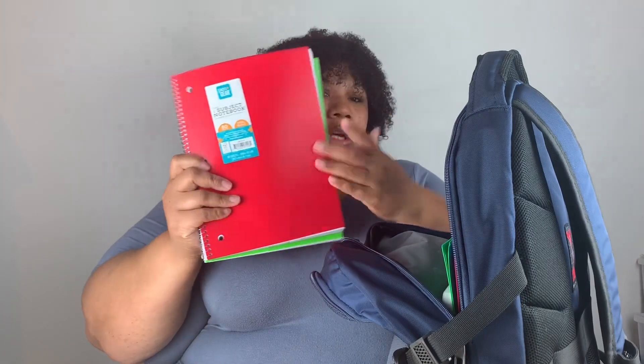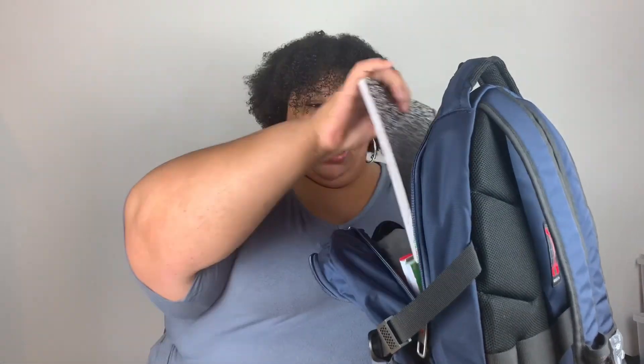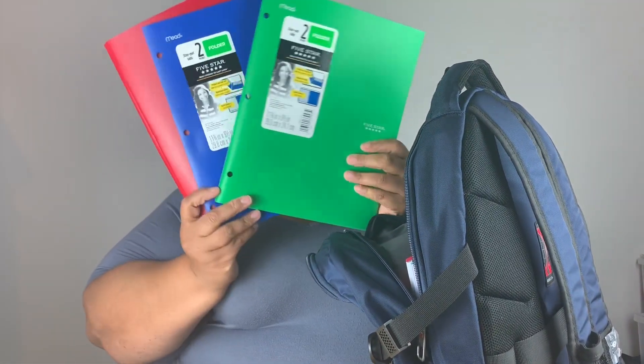I haven't gotten his supply list from school yet, but I basically know what he needs. Maybe I'm off a little bit, but I'm pretty good and I have tons of school supplies so it doesn't bother me. I have two one-subject notebooks and one composition book — I only put one because he may just need it for journals. They still do journals in fifth grade, I hope.